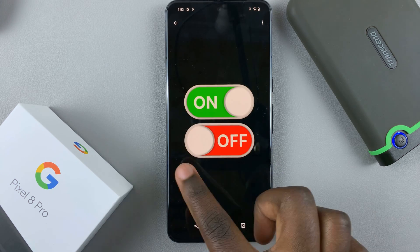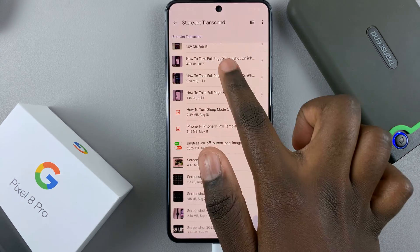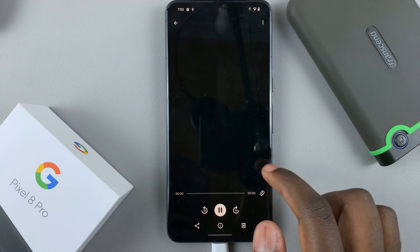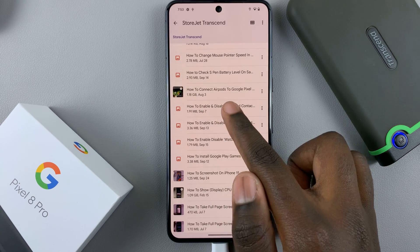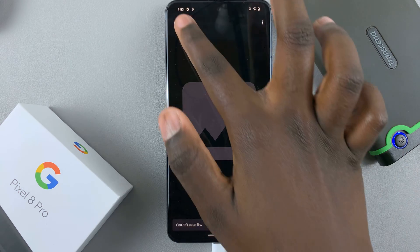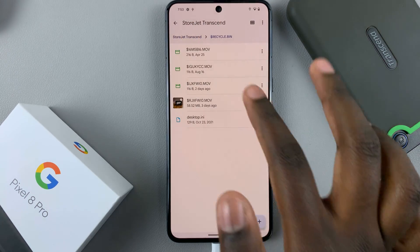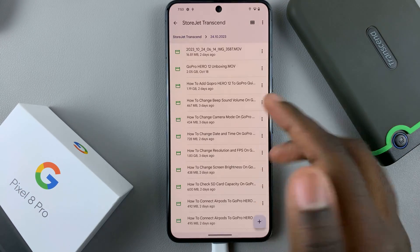And then you'll be able to view the contents of the folder. You can select different things and view the content that is in the folder. Obviously, there are some things you may not be able to open if you don't have the required app installed on your phone, but you can also open folders.